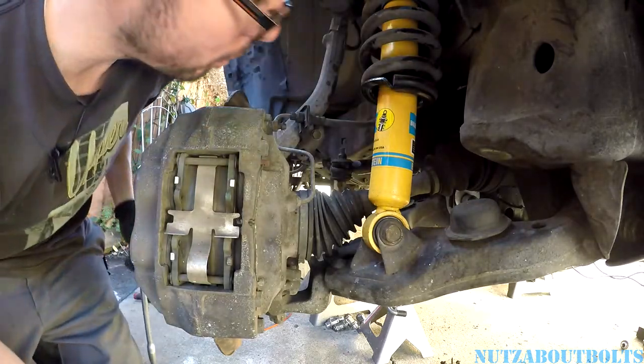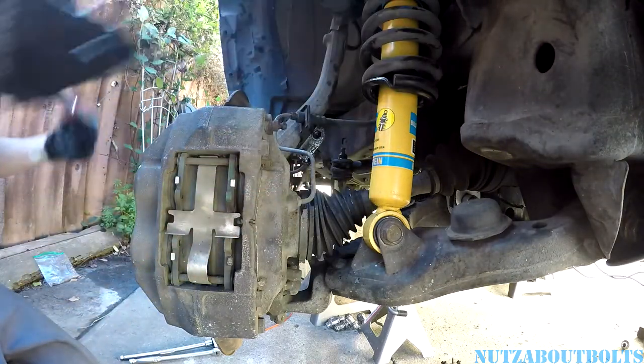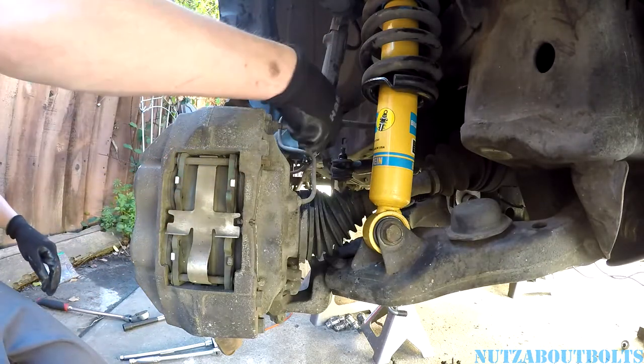That thing's in there good — it turns out I broke it loose. Man, that came off with such a snap. That was crazy. Alright, so now we've got this freed up and then we can go on to loosening the bolts that mount the caliper. There's two 17mm.